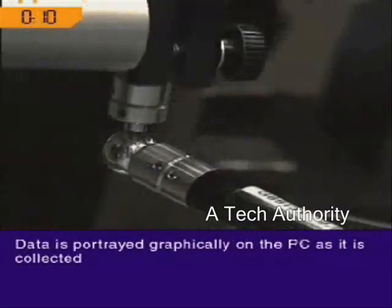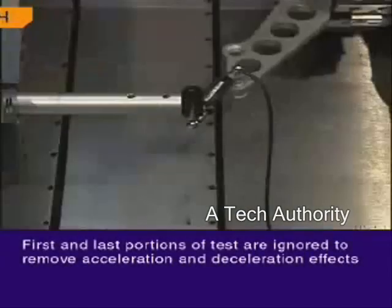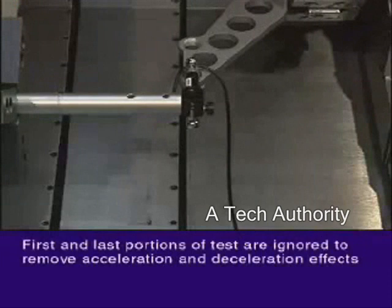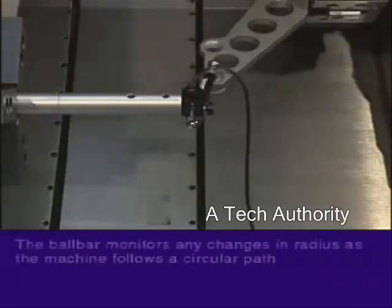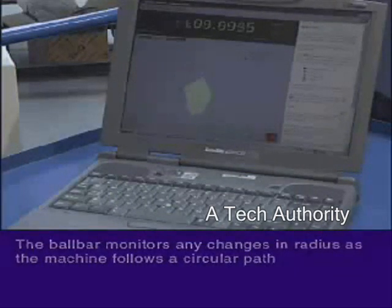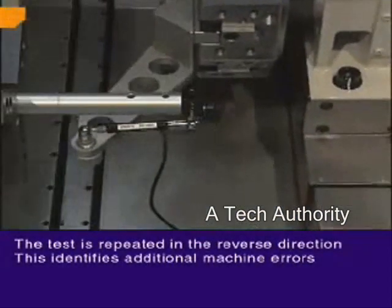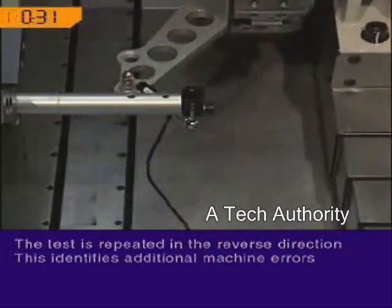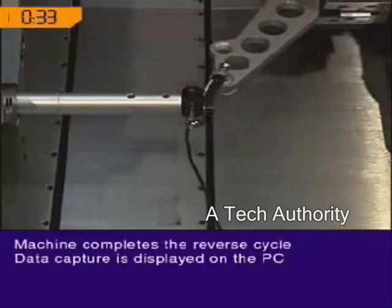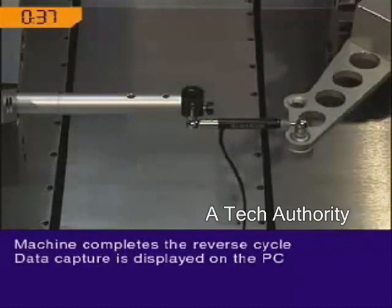Data is portrayed graphically on the PC as it is collected. No data is collected for the first and last portions of the test to remove acceleration and deceleration effects. The ball bar monitors any changes in radius as the machine follows a circular path. The test is then repeated in the reverse direction to enable identification of additional machine errors. Data capture continues and is displayed graphically on the PC as the machine completes the reverse cycle.